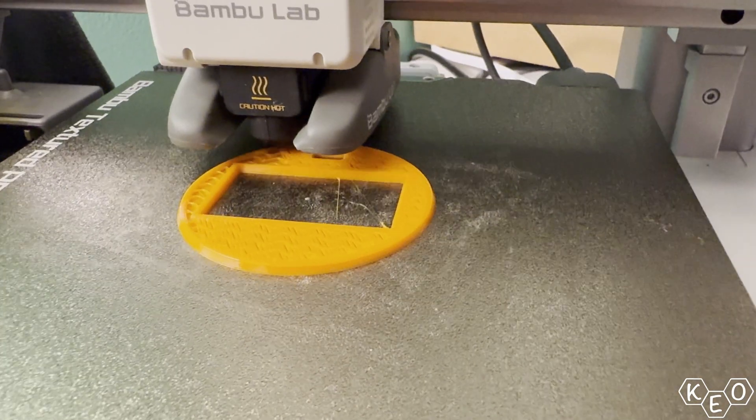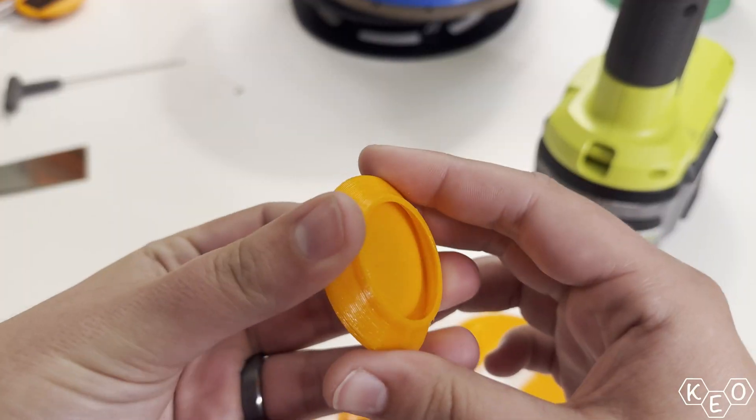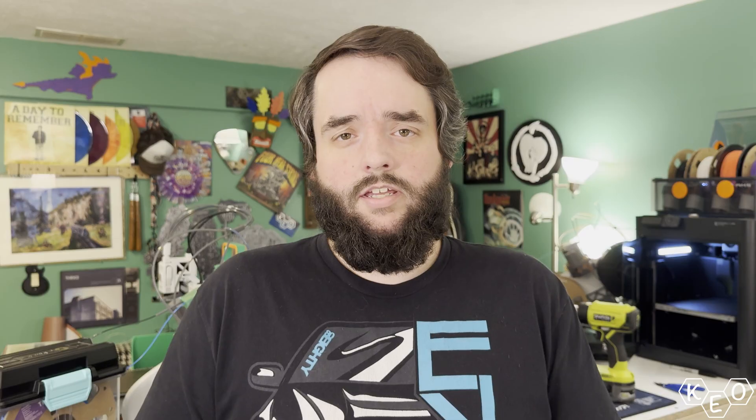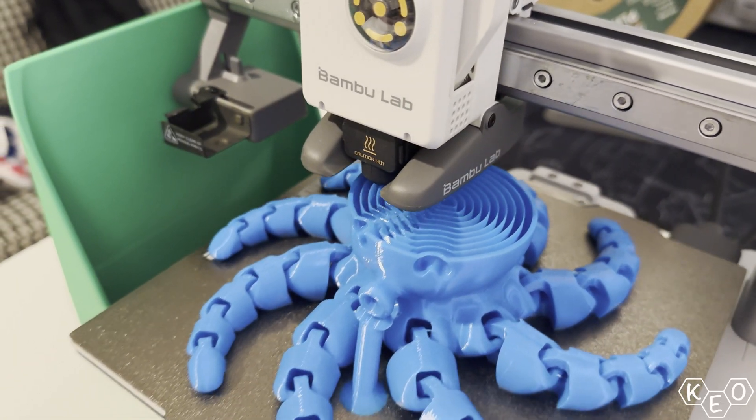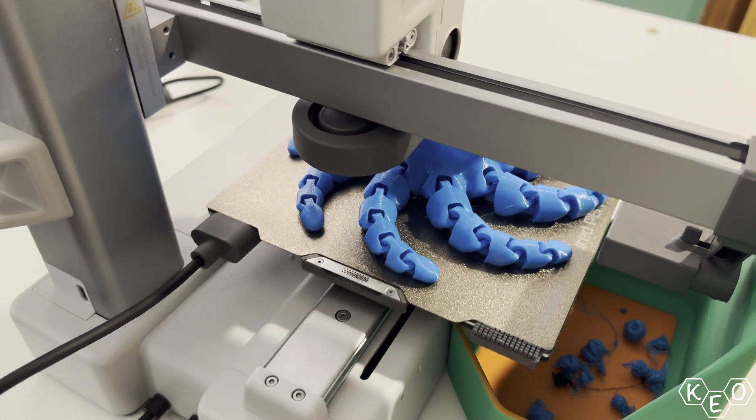We've been messing with TPU a lot on the channel recently, and on top of that I've been printing a lot of TPU just personally. All of these flexible materials got me thinking though.